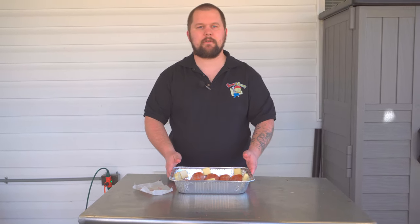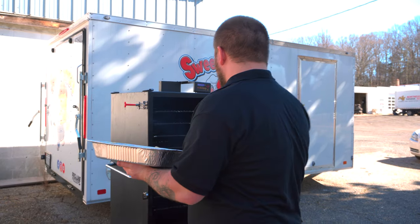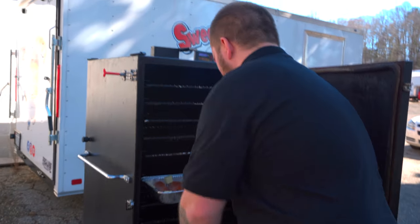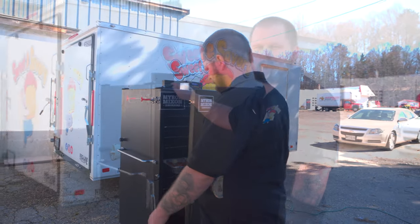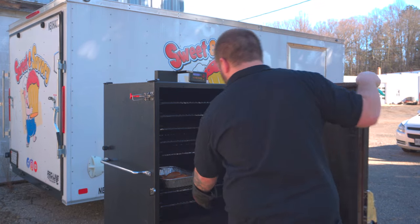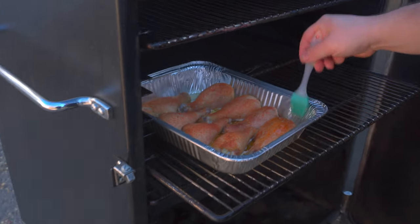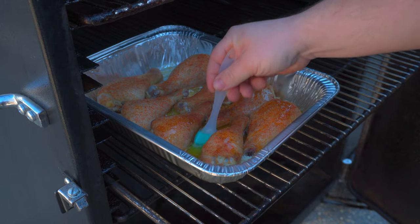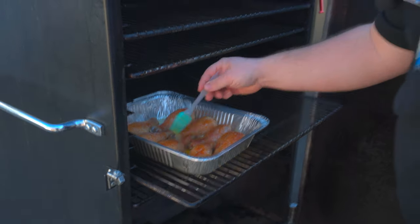We're going to be using our Myron Mixon Smoker running at 275. We're going to put it right here on this rack, right there in the pan, and we're going to let it cook for one hour until we come look at it. Our chicken has been on for one hour. We're going to give it a baste — that butter is melted, it's going to help that chicken brown and add some richness. We're going to let them keep on cooking and we'll come back and check them in a little bit.